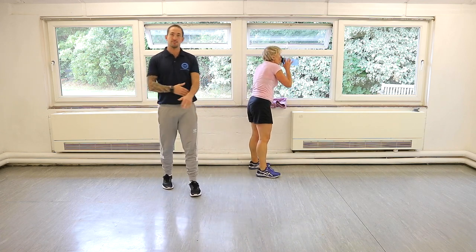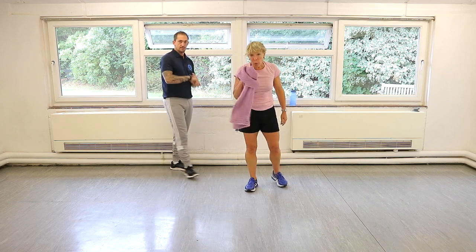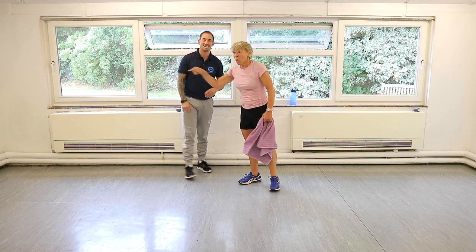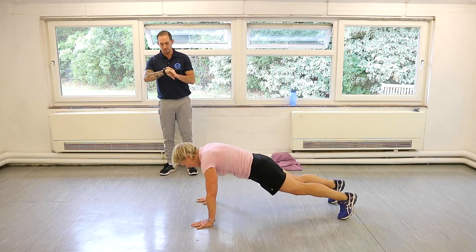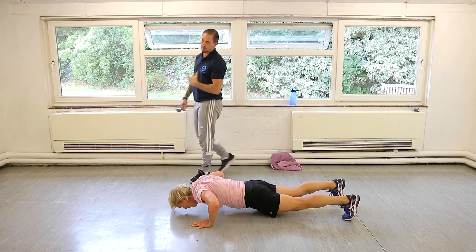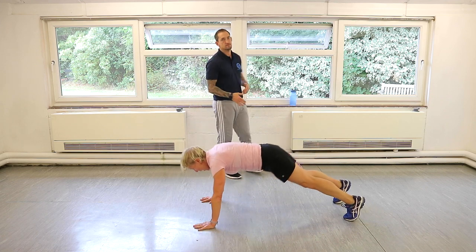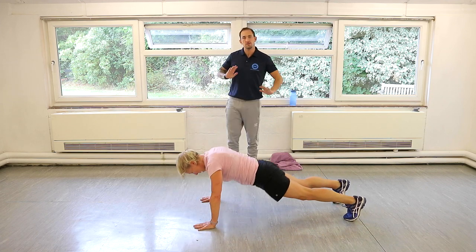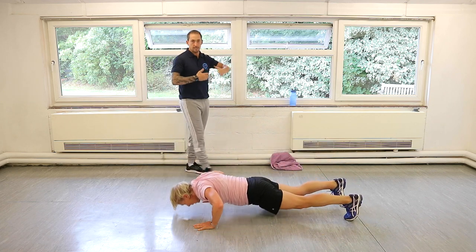We're going straight back into the press up and the toe touch. So press up position — if you need more rest, just press pause. Let's go. Press up, toe touch. If you don't need extra rest and you're just a little bit out of breath and struggling with the reaching part, just do the press ups for now. Try to control that tempo — try not to take any extra rest. That's how you'll get fitter and stronger.